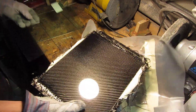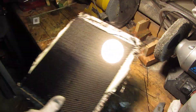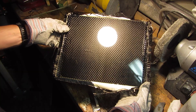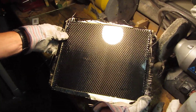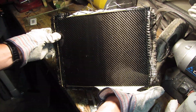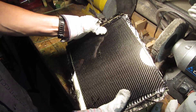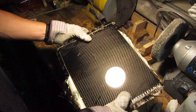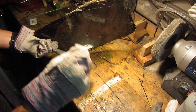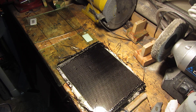And there we are. That is what you end up with — just a beautiful sheet of carbon fiber with absolutely very little impurities. Extremely strong, very thin, but extremely strong. And we're done. Talk to you later.